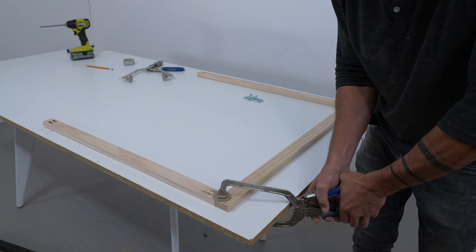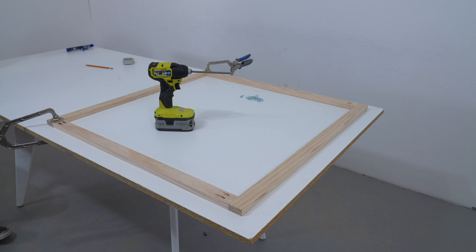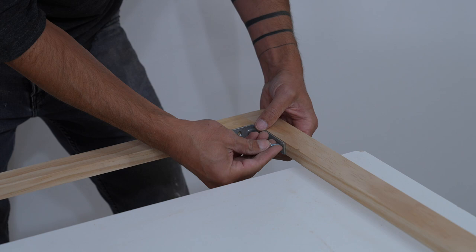For stretchers smaller than two and a half feet by two and a half feet, these pocket hole screws provide enough structural support. But if you want to go any bigger than that, there are a lot of easy ways to reinforce the corners. The simplest method is just to screw in some L brackets on the inside corners.